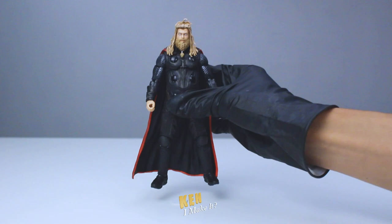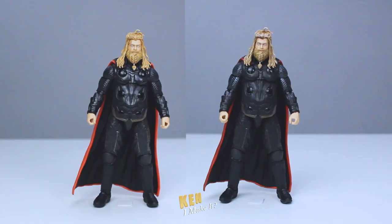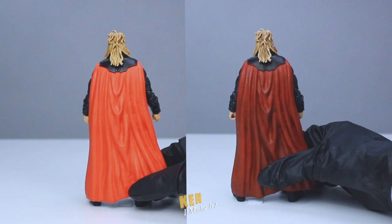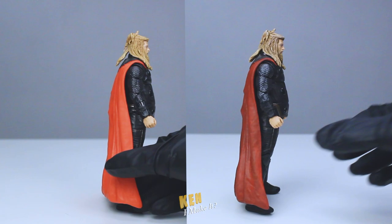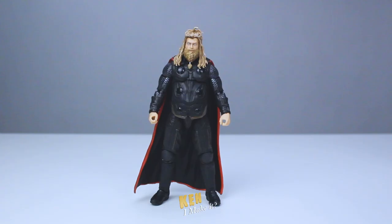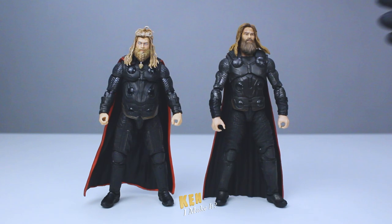Now let's put the figure back together and have a look. Tada! The overall figure feels more realistic. His sleeves now look metallic and his armor isn't oily anymore. The cape also looks more natural and has weight to it. Overall, the features are no longer blending in with each other — his face is now the focal point of the figure instead of the oily body armor. Let's compare him with the makeshift Endgame Thor for fun. There's no contest — the makeshift one has got to go.